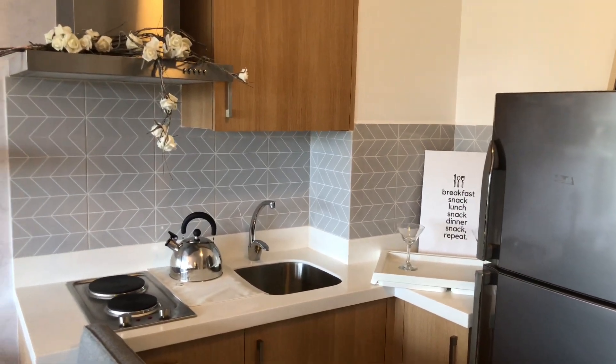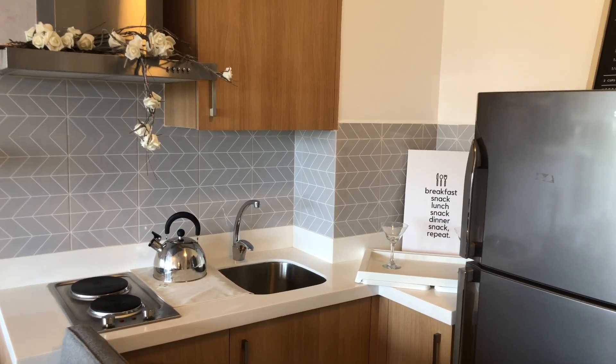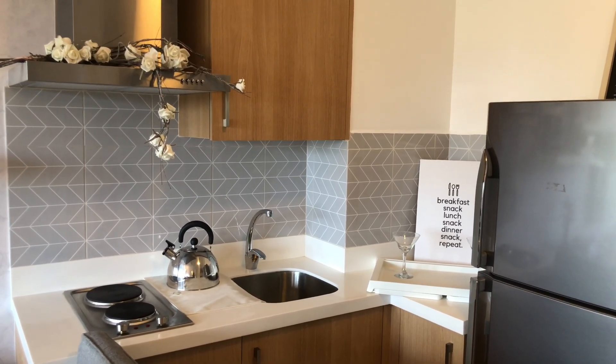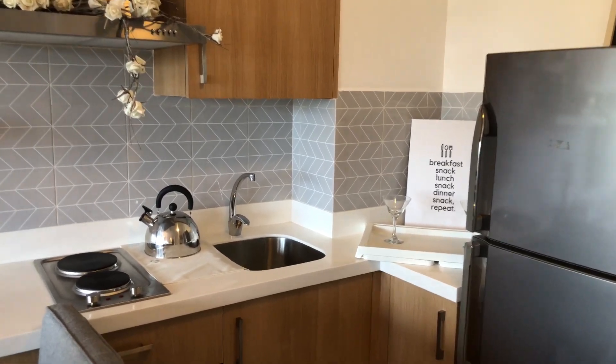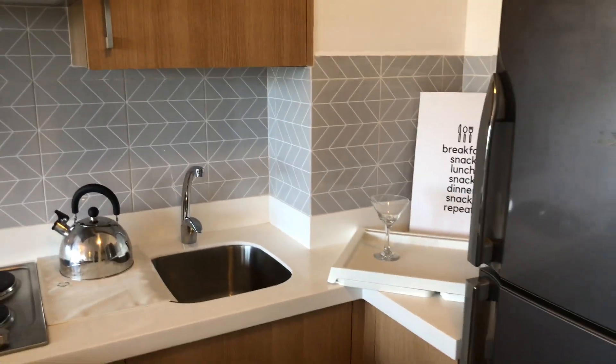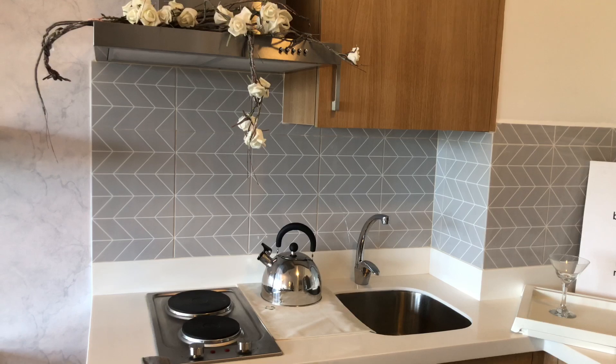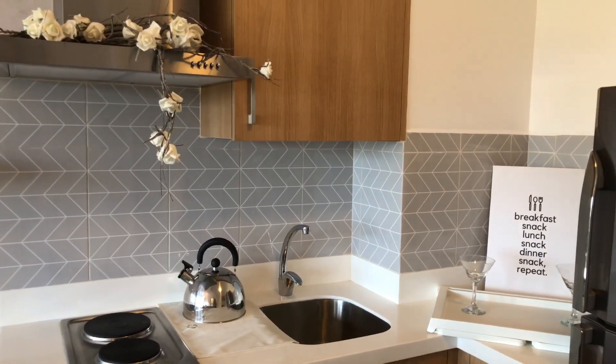For this kitchen area, I used gray and white backsplash tiles which you can get inexpensively at Wilcon. Sometimes that's what people forget — the backsplash tiles of the kitchen. It's not only functional but it's also beautiful and it will liven up your space.